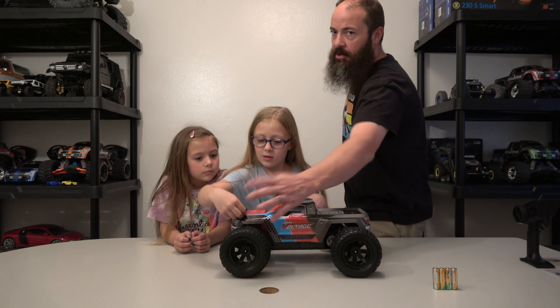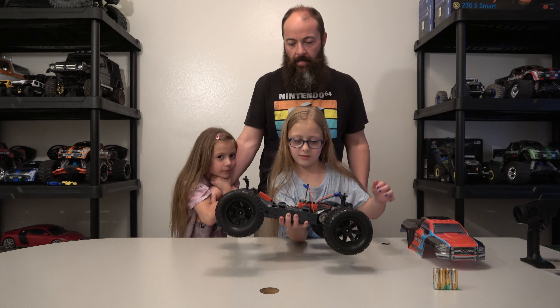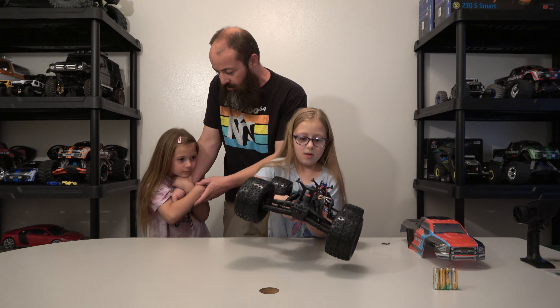These girls are doing very good, they are so excited. RC - what better hobby can you have for family? RC teaches them to work on stuff, it teaches them mechanics, electronics, fun, responsibility, and organization. You can't beat it.